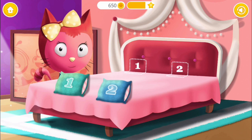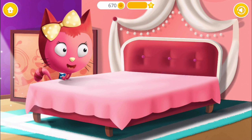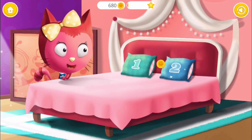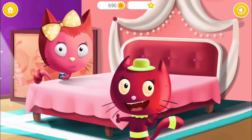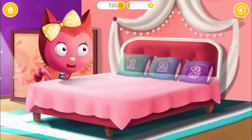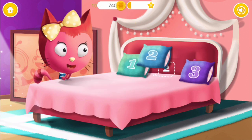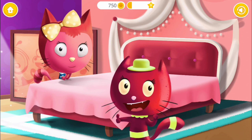Now you have two pillows. One, two. Once again! One! Two! Yay! You are so smart! Drag the pillow to the right place. One! Two! Three! This one is tough! One! Three! Two! Yay, very good! Kitty's bed is done!